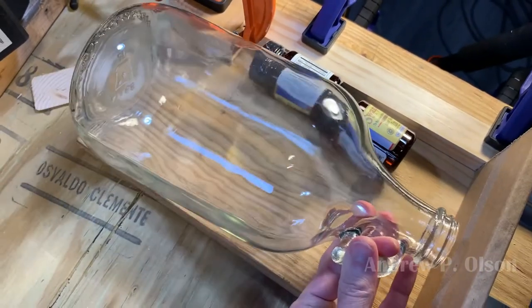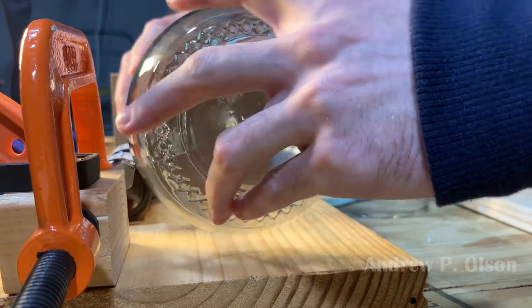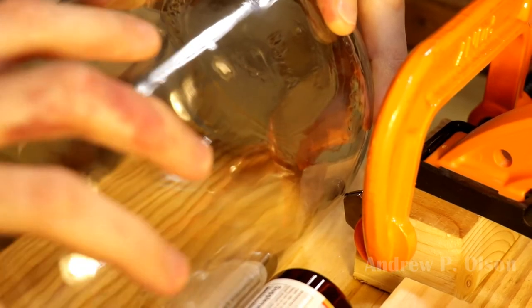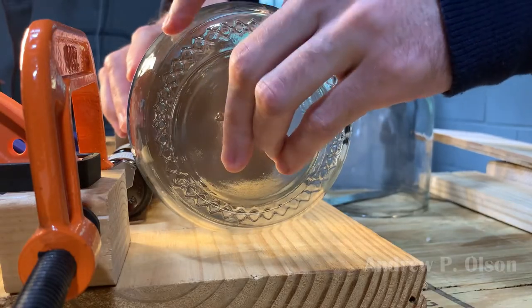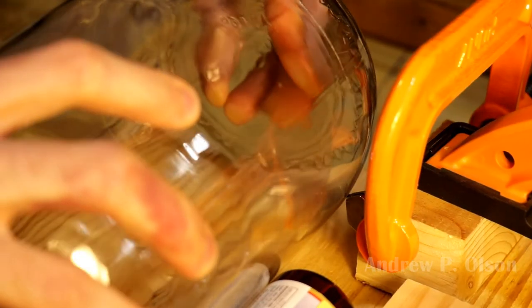I'm starting by scoring the jug on my extremely temporary homemade bottle cutter. Speed is not the goal when scoring the glass. I'm trying to keep an even pressure on the glass as I turn it so I can get a uniform score line all the way around the jug. When the score line meets up, you'll probably hear a slight crunch.